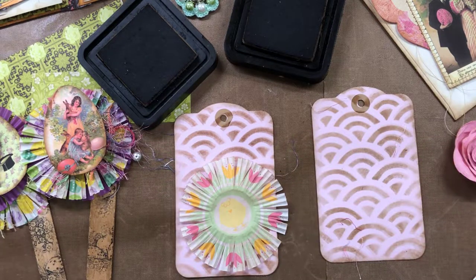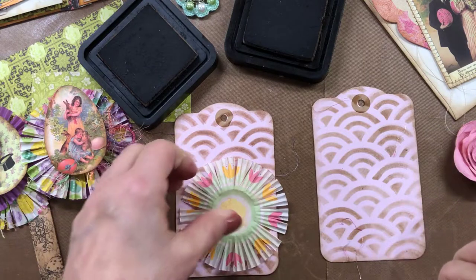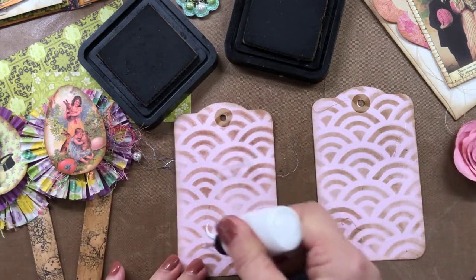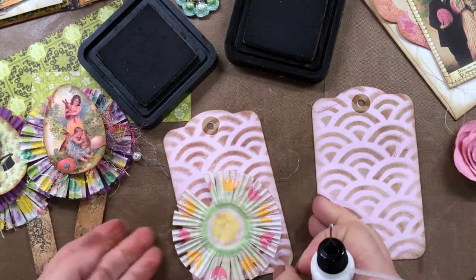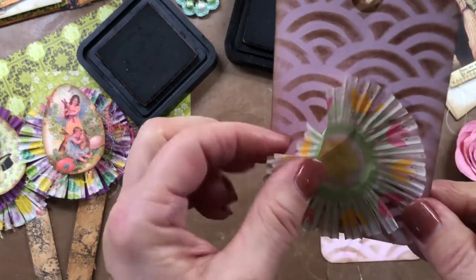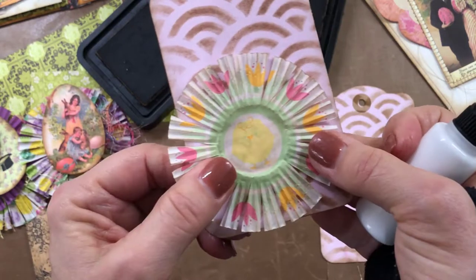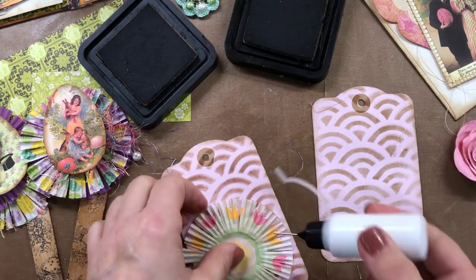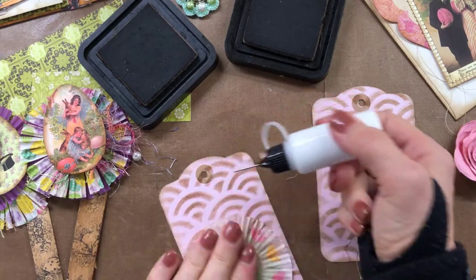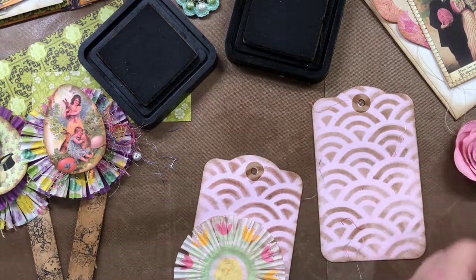Here are my mini cupcake holders that I've cut up and made into little florets — I'm going to glue them onto the tags and it just looks so cute. These are some pink tags that I picked up, I think at Michaels. They were just cute; sometimes it's fun to buy tags already made up. So I'm adding some of the cupcake holders to them.